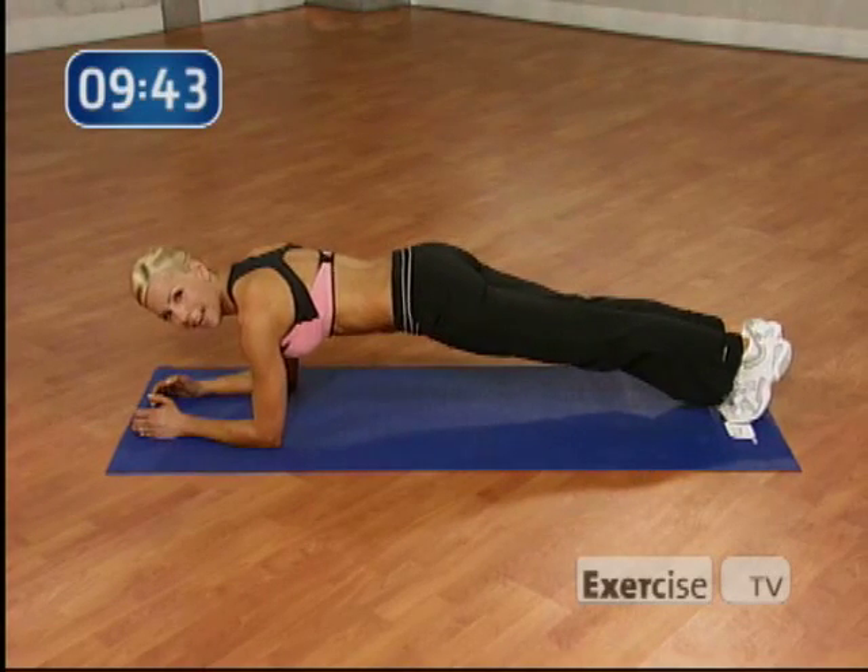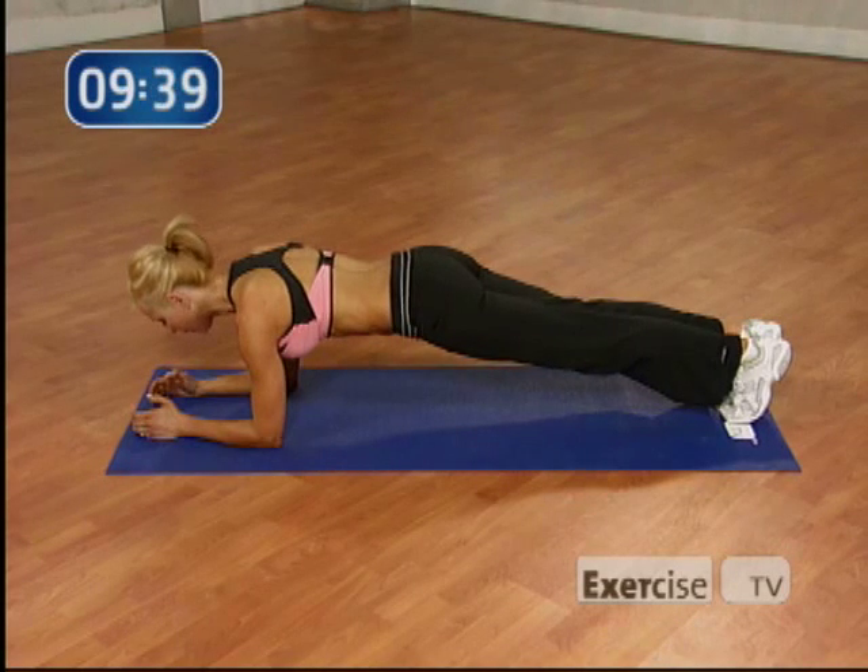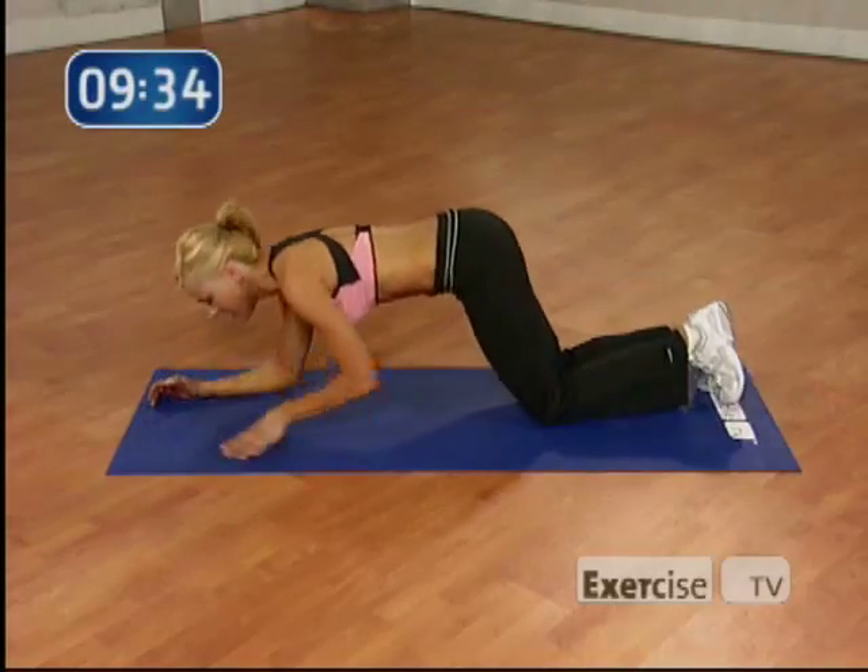Ready? I want you to hold it here for 8. Let's go. 8, 7. Keep your neck neutral right here. 4, 3, 2, and 1. Nice work. Drop to your knees.